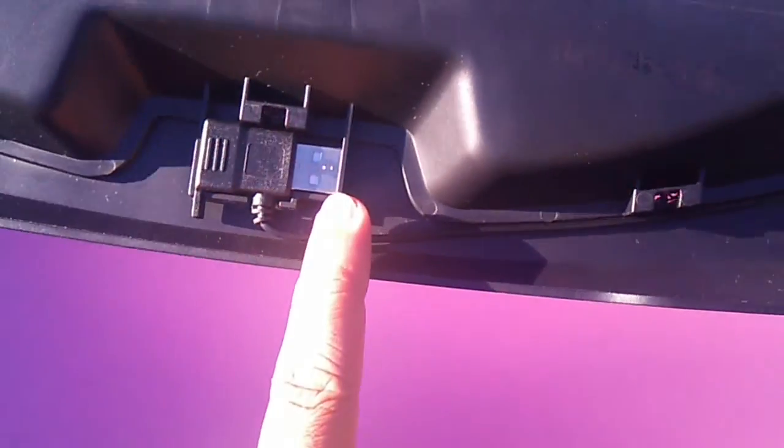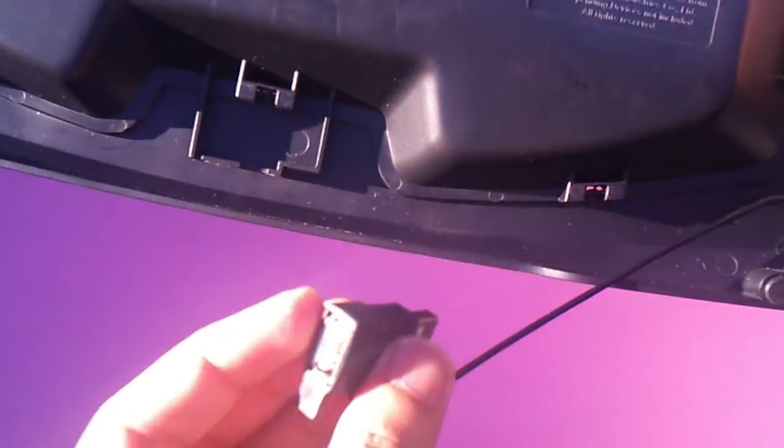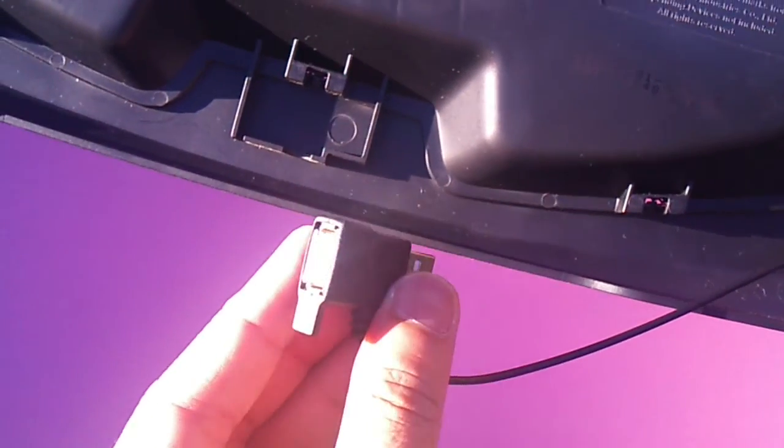The USB connector sits over here nicely. It pulls out by the corner a little bit tighter the first time. It's a bypass, so when we connect it we don't necessarily lose the port — you can still use this port. The surface over here is metal mesh; nothing fancy, the rest is pretty much plastic. It's quite light actually, not very heavy at all.